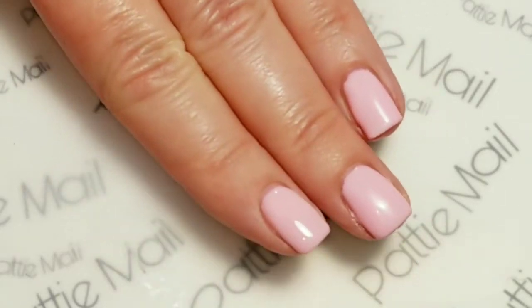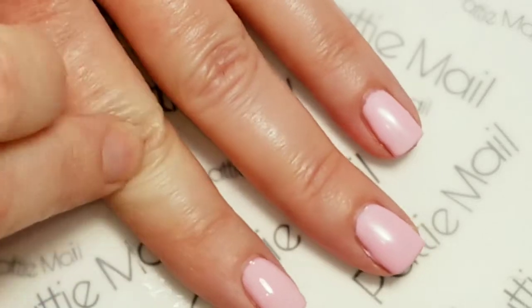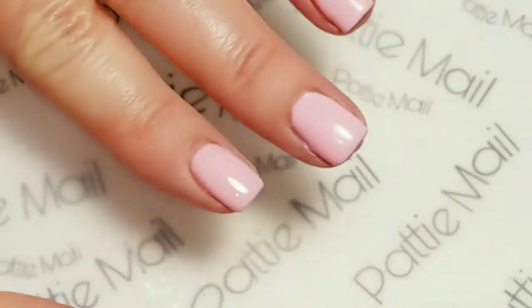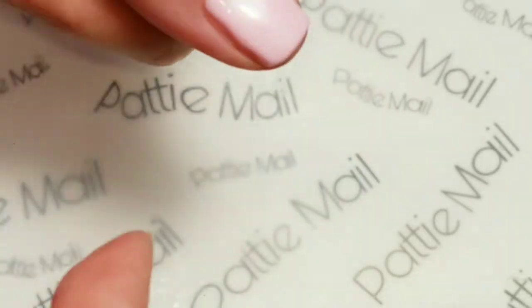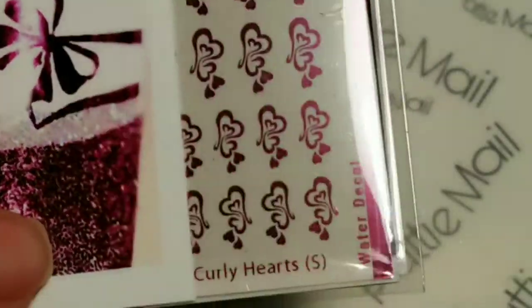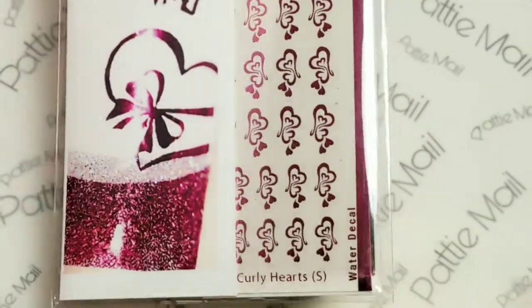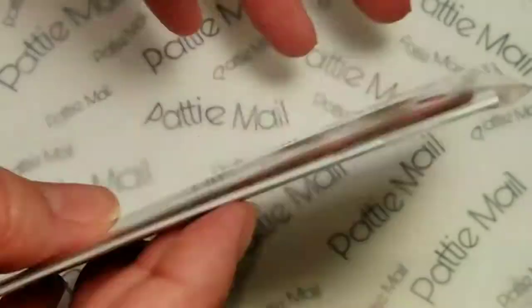So I got two coats of Strawberry Shortcake on my nails and I top coated the pinky and the pointer finger because I'm not going to put a decal on those. And the other ones I removed the tacky layer. So we're going to work with She Modern Water Decals today — they're actually foil water decals, so that's pretty different.